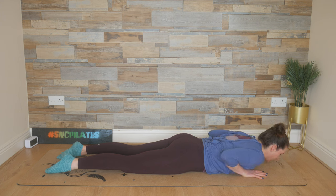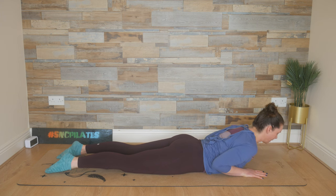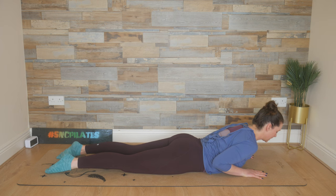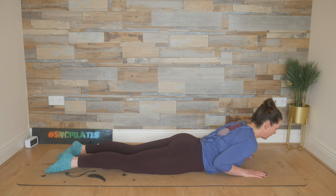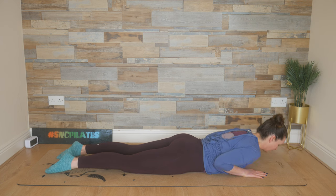Do the same thing again: breathe in, lift up, drop the elbows towards your hips, and exhale, lower it down. One last time — breathe in, flowing up, and then exhaling, lowering down.